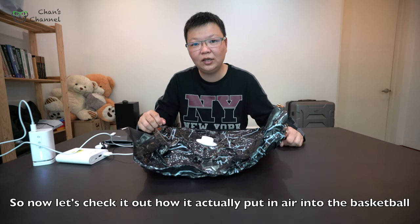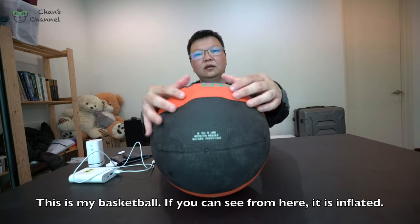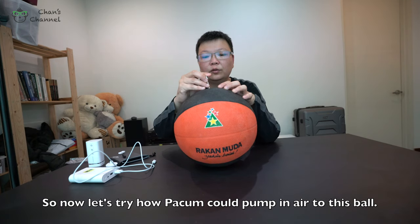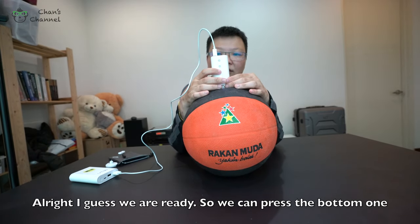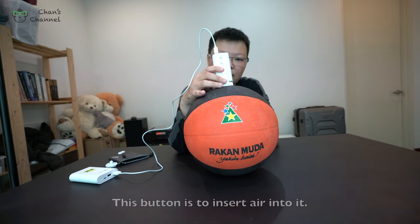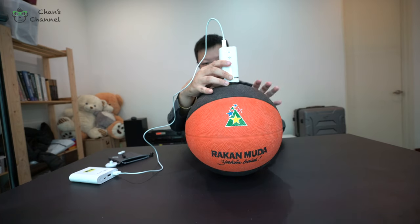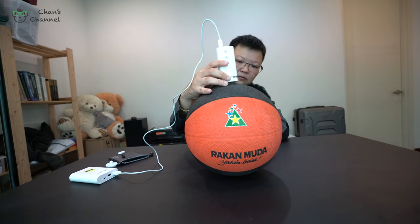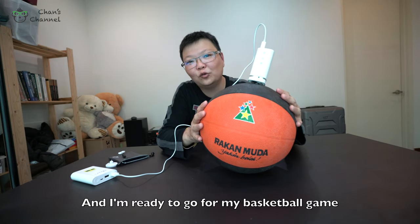Now let's check out how it can pump air into the basketball. As you can see, it is not fully inflated. Let's try how this item pumps air into the ball. We press the bottom attachment — this one is to insert air into it. Oh, that's fast! It's working! Finally I got my basketball fully pumped and I'm ready to go for my basketball game.